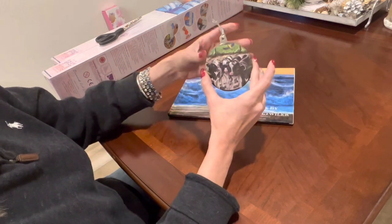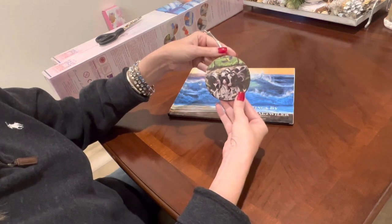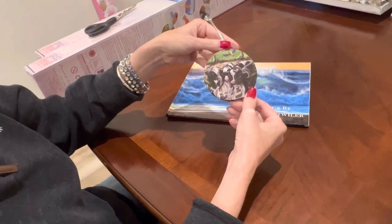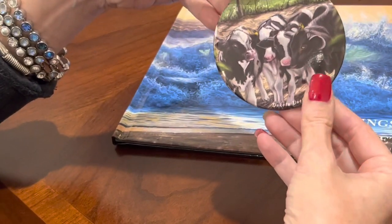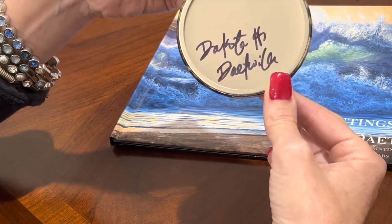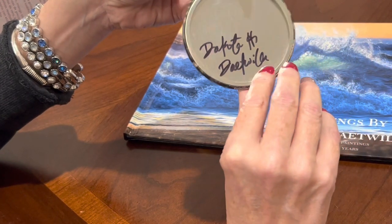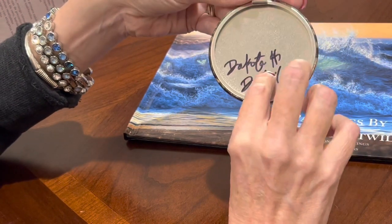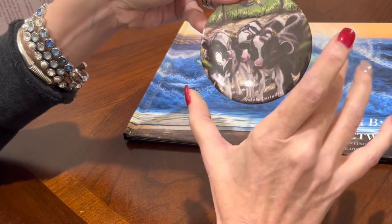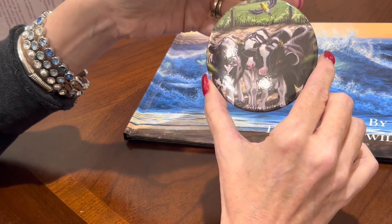The first thing I want to show you is this darling ornament. One of her images — I believe the title is The Breakfast Club. I really hope they make this into a diamond painting because I love it; it's these beautiful little calves. When you order this ornament, she signs the back. I actually got this off of my Christmas tree to show you. Very reasonably priced — go over and check out her shop.